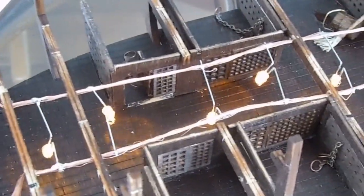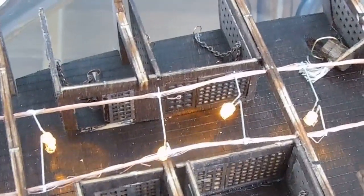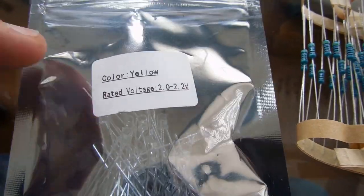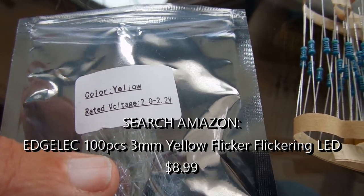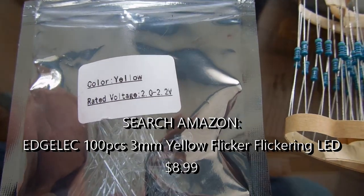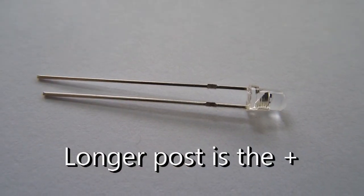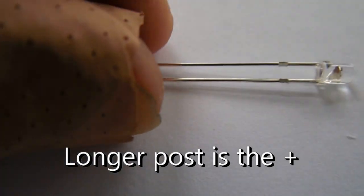I finished the lighting on the lower deck. What I ended up doing was taking the solid copper out and putting in stranded copper. Then I could take the tip and separate those wires and insert the contacts for the lights in between the wires, and it made it easier to solder them. If you're interested in that type of light, this is the packet — I think there are about a hundred in here and it just says yellow, rated voltage 2 volts. This is what the light actually looks like. One lead is shorter than the other — that's to identify positive and negative.